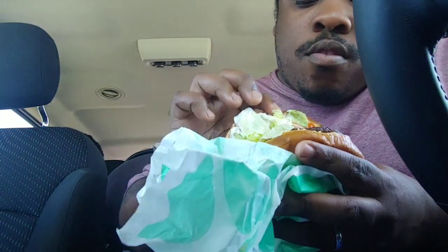So I'm going to try it now. A lot of people have been saying the Impossible Whopper tastes so similar to the real thing. The Impossible Whopper is set up with no cheese, extra ketchup, tomatoes, and pickles - looking juicy already.